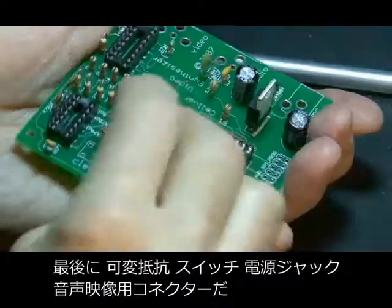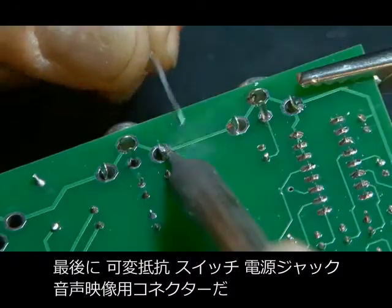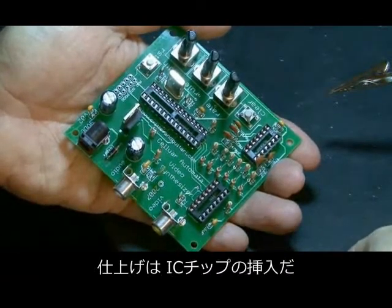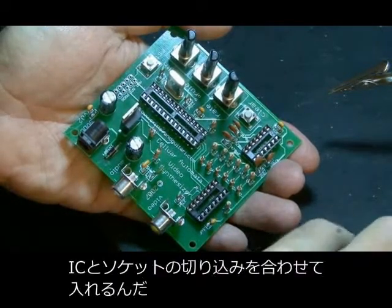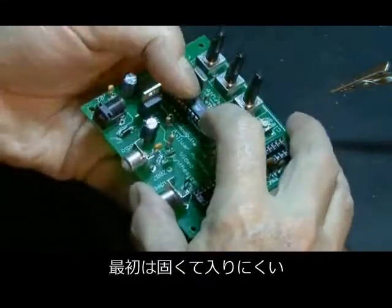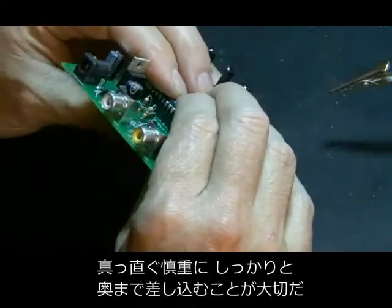We're almost done. The remaining components are some potentiometers, a couple of push-button switches, the power jack, and our audio and video connectors. Our PCB is done. The last remaining step is to install the ICs — match the notch on the IC with the notch on the IC socket. Sometimes it takes a little bit to get those in there, so double-check each of your leads and make sure they're going in nice and tight and straight.